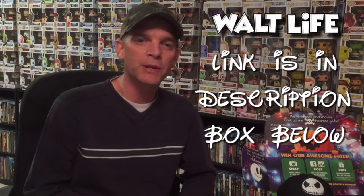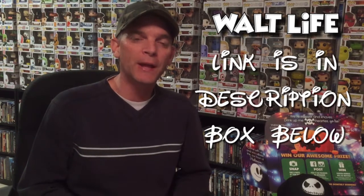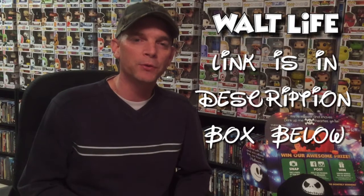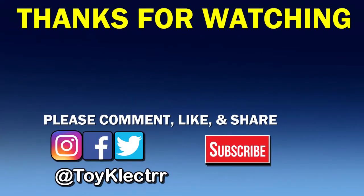So there's the unboxing of the Walt Life box. Hopefully you enjoyed what you saw — please check out their website and see if there's something you might be interested in. If you liked this video, please give it a thumbs up and share the video. If you haven't subscribed to my channel, I'd really appreciate it if you subscribe, and please remember to hit that notification bell so you can be notified every time I upload a new video. You can also find me on my social media pages — I'm on Facebook, Twitter, and Instagram. Please find me there, and we will see you next time. Bye.